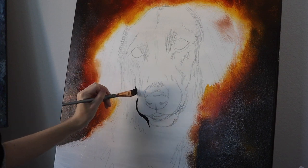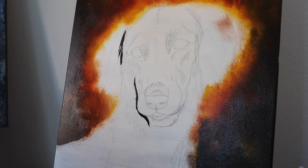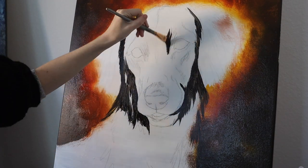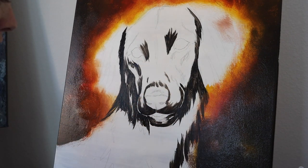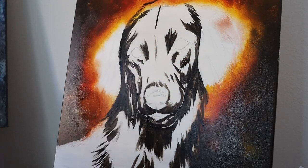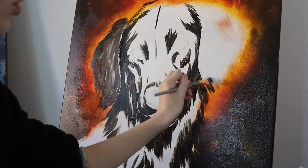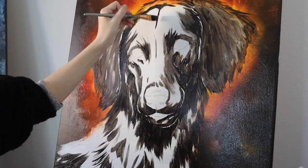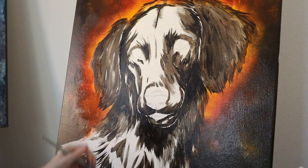For the dog itself, I'm starting with my darkest values and just mapping out where those values are going to be — some rough texture, rough shadows. I'm using a medium sized flat brush with black mixed with a little bit of burnt umber for my darkest values. This is how I pretty much start all my animal paintings.